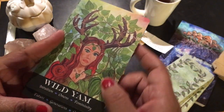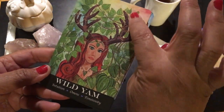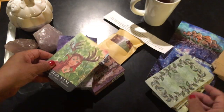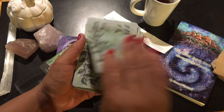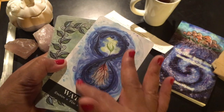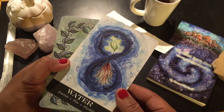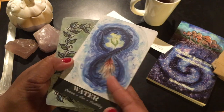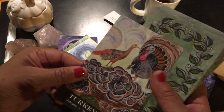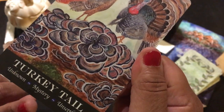Wild Yam: intuition, omens, femininity — look at those antlers. She did all these illustrations herself; these were full-on paintings. Water — that infinity symbol. Growth, the roots, all within the cycle. Turkey Tail mushrooms — isn't that beautiful? The unknown, mystery, unsettled.